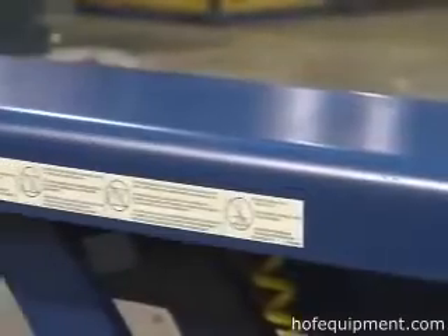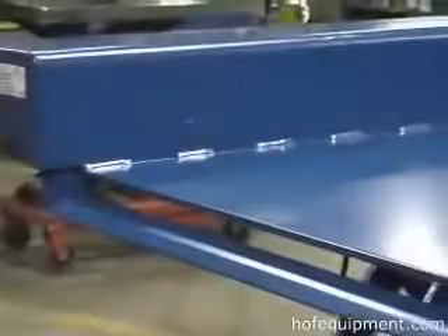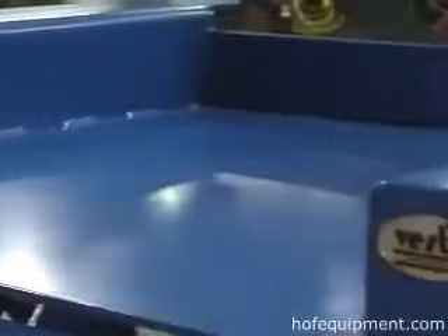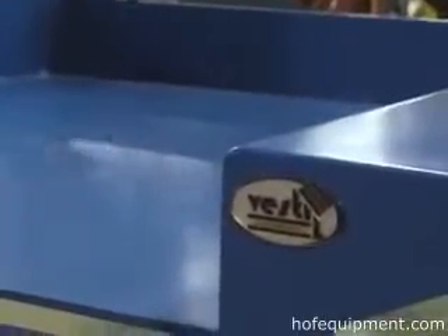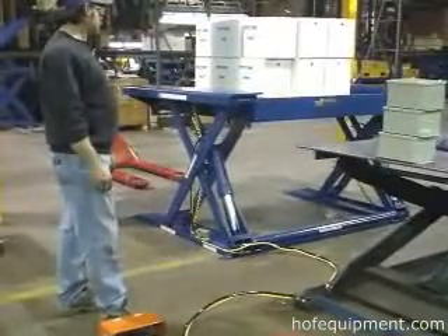The EH-LT G-Series Ground Lift Tables are manufactured from all welded steel with welding to meet AWS standards. Platforms are available in a variety of sizes with two raised heights to choose from: 36 inches or 48 inches. Standard capacities are 2,000 or 4,000 pounds.